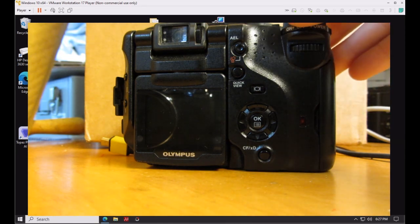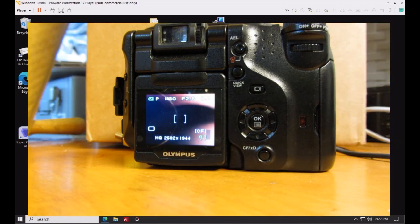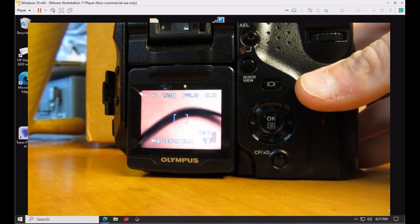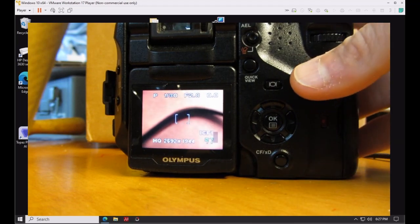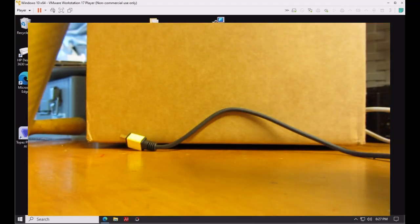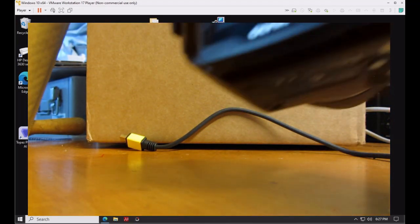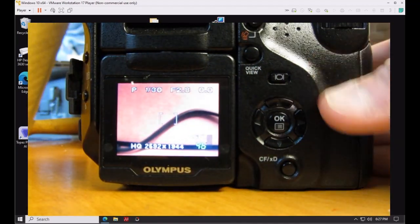Switch the mode dial to P (Program) mode and turn the camera back on. You can take a test photo to verify everything is working normally — the camera responds as expected. Then transfer that photo to your computer.